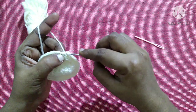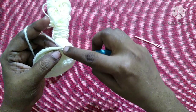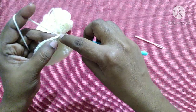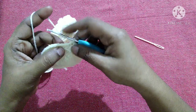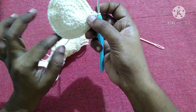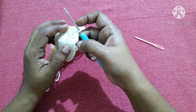For the next round, do chain 1, do a half double crochet in the same stitch, then half double crochet in each stitch around working with both loops, till you reach the end and finish it off by doing a slip stitch.